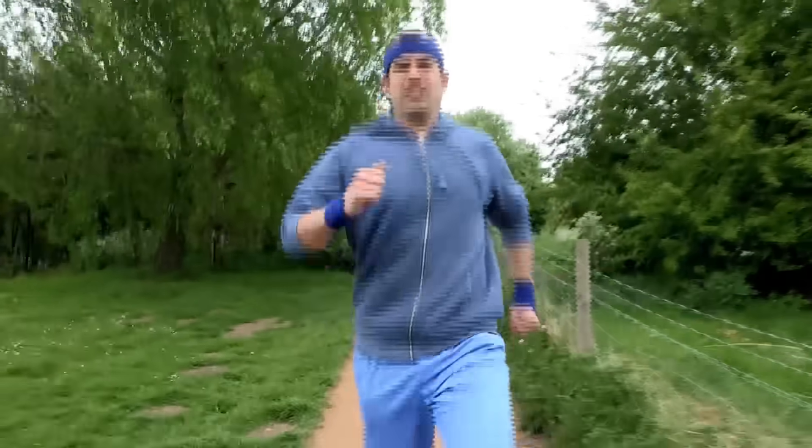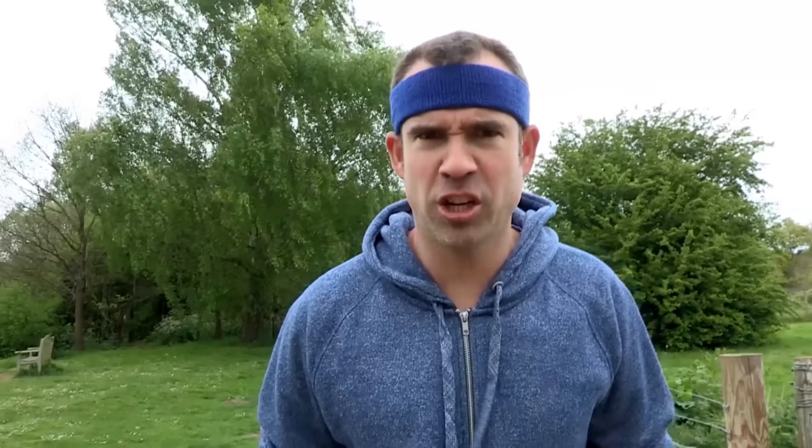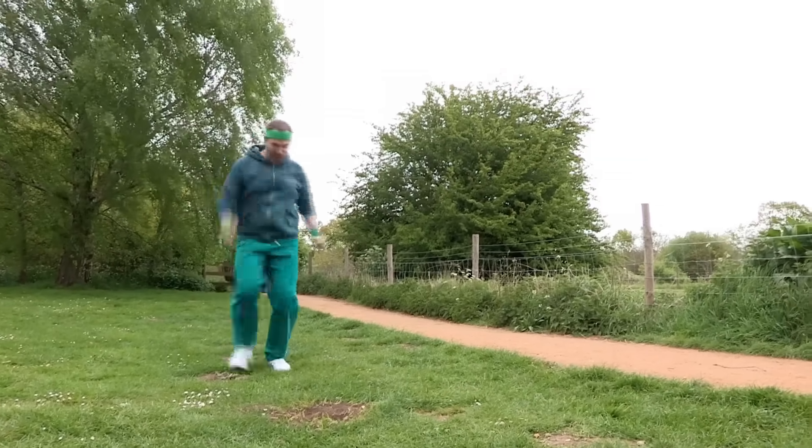On a nice day like this, Zahn and I like nothing more than going for a run. But running in a park like this can be dangerous. You could trip on uneven ground and sprain an ankle. Not me, Chris — I always keep my eyes on the ground ahead of me.